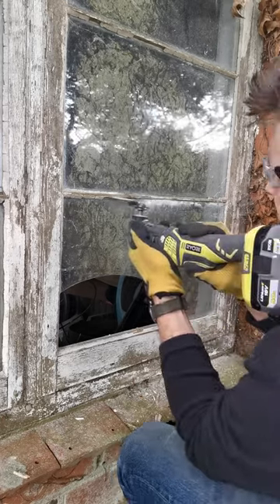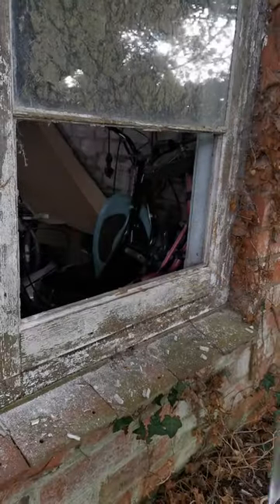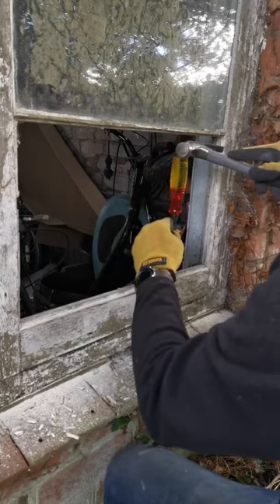I'll be replacing this window unit at some point, so just wanted to do a temporary repair with stuff I had lying around to keep birds and rodents out. Multi-tools are a great way to get old putty off a window frame, and the last few stubborn bits were removed with a chisel.